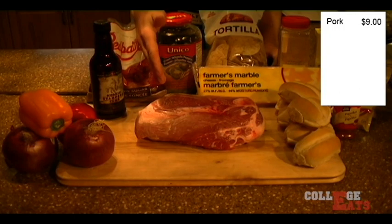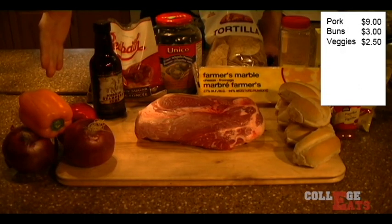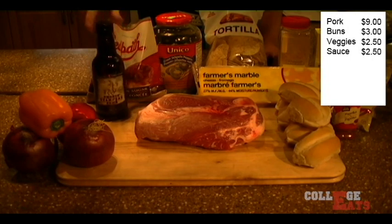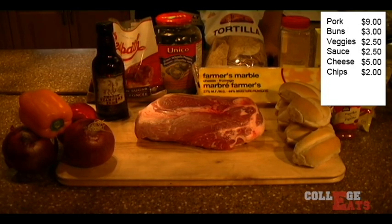Pork, $9. Bread, $3. Vegetables, $2.50. Sauce, $2.50. Cheese, $5. Chips, $2.